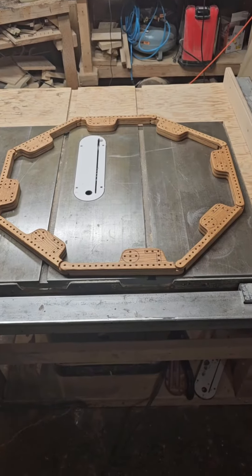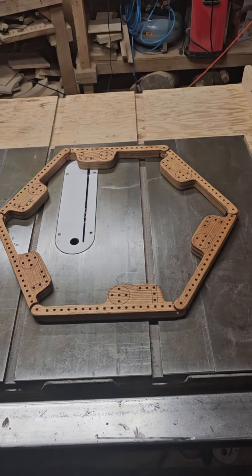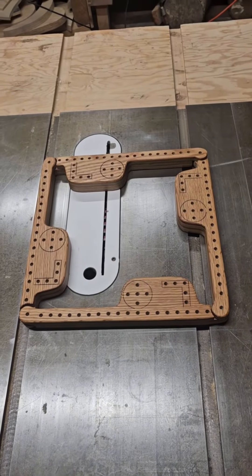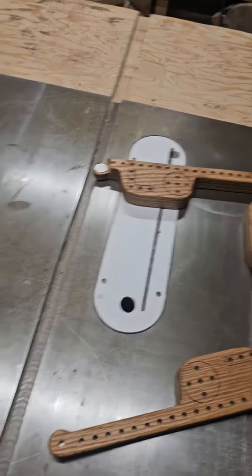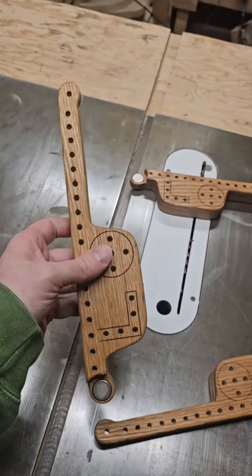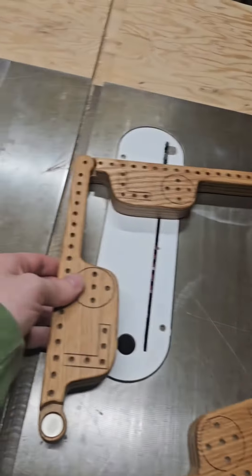I was commissioned to make this board game that is either eight players, six players, or four players. It's usually connected by wooden pegs, but I thought it would be fun to use magnets instead, so I used neodymium magnets.